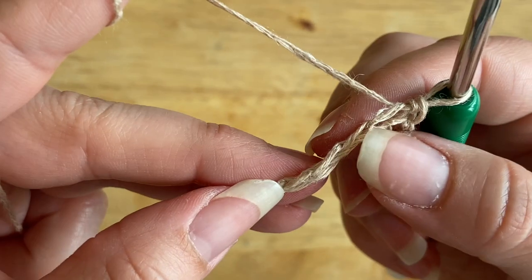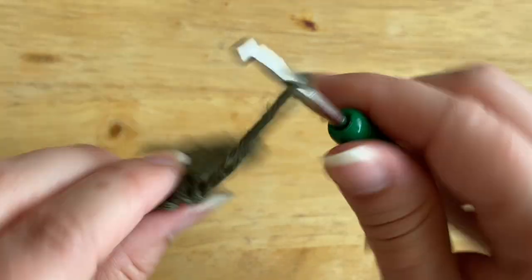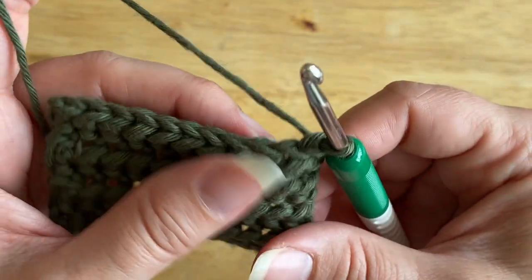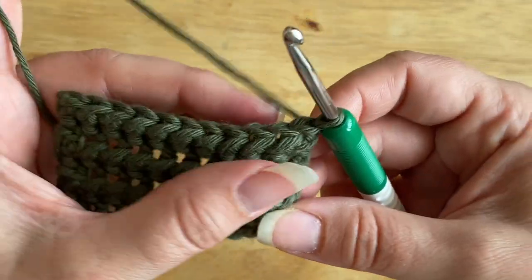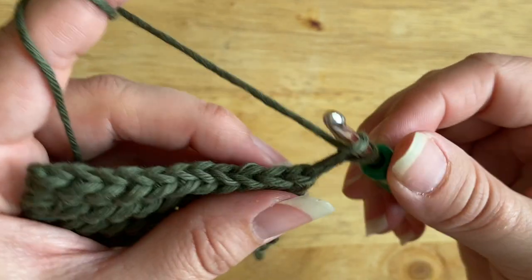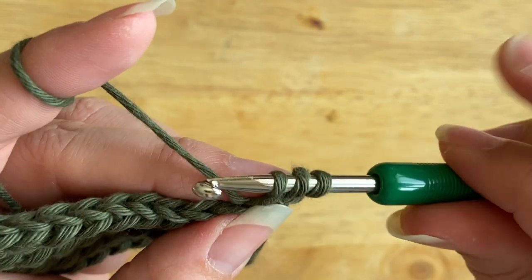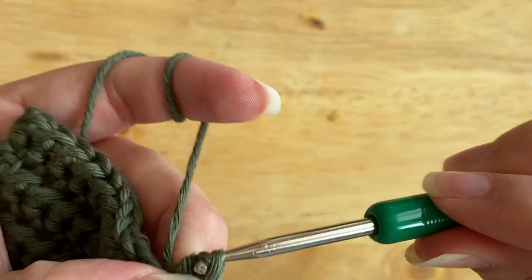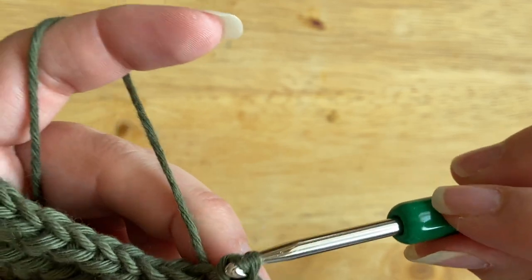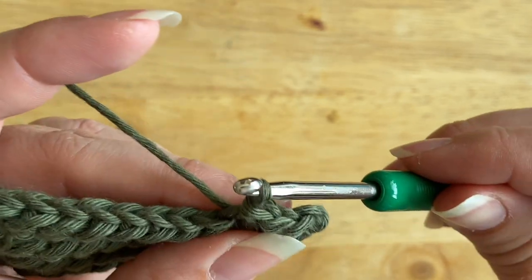To start the second row — or any additional row — I'll go back to this larger sample so you can see better. These are a few rows worked up together. To begin a new row, simply chain one, then yarn over and go into the top of the stitch, pull up a loop — you've got three on the hook — and pull the first one through the second and through the third. That's how you work the half double slip stitch row by row.